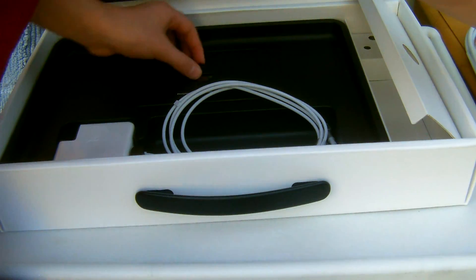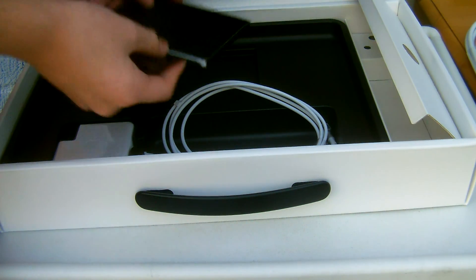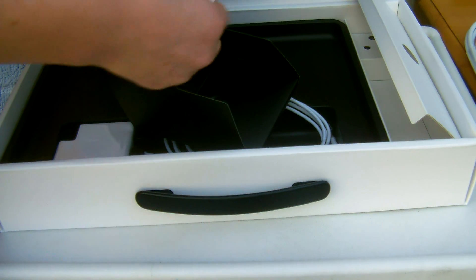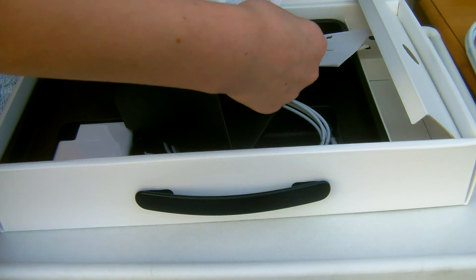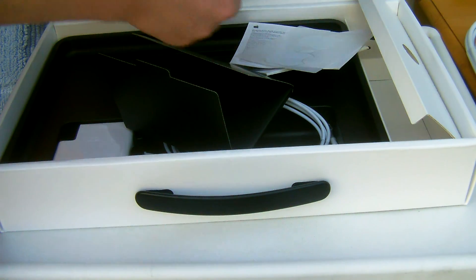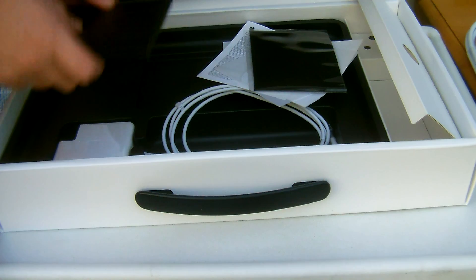In here we have the MacBook Pro information booklet, a hello setup guide, a product guide, warranty information, Apple stickers, and a cleaning cloth.